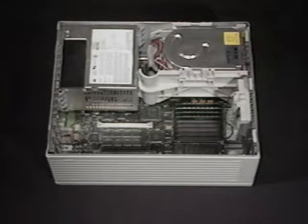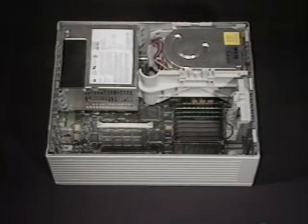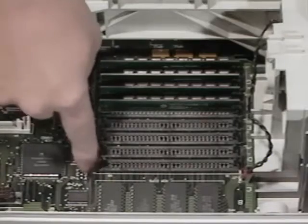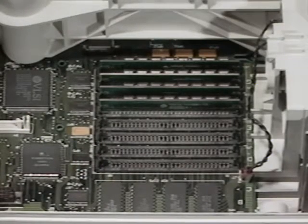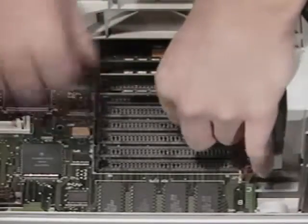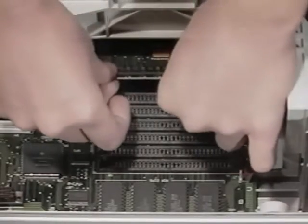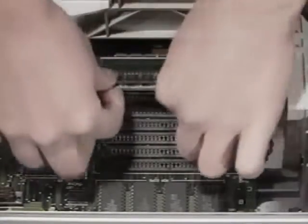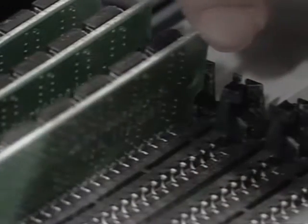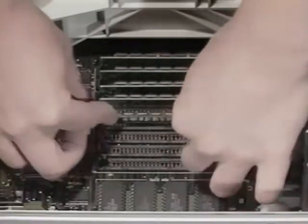You should have already disconnected the power cable, monitor, keyboard, and mouse cables, and taken the top off your 2CX. Touch the metal frame to discharge any static electricity. These are the SIM sockets — these four sockets are Bank A and these four are Bank B. Bank A should always contain the one megabyte SIMs. Insert your new one megabyte SIMs in Bank A, handling them by the edges of the circuit board. Now reinstall the original 256K SIMs in Bank B.